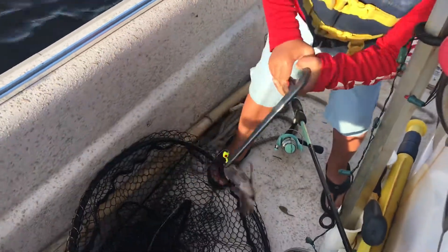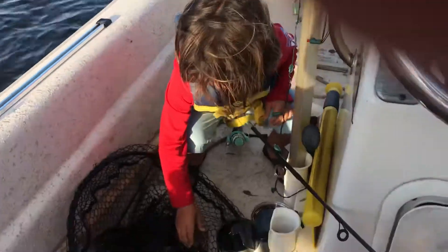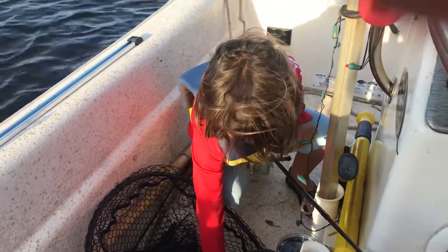Now turn it. Turn it. There you go. Perfect. All right, you got it. There you go, I got him good this time. You did. Now toss him back. Watch his teeth and watch those spines.